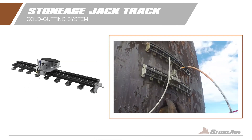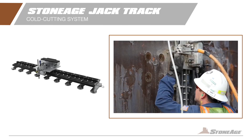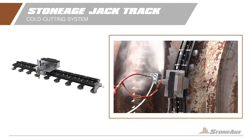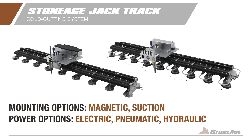The straight track cutter is your go-to for precision cutting. Configurable for straight or beveled cuts, the semi-rigid flexible drive track adapts to surface contours and is expandable by splicing multiple tracks together. With magnetic or suction attachment options and multiple power options, it adapts to your needs seamlessly.